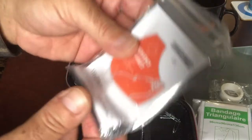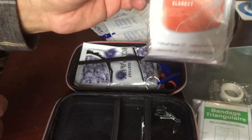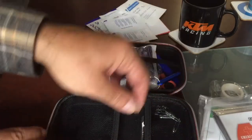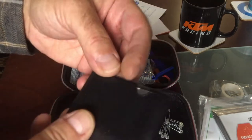What we have here also: a triangular bandage and an emergency blanket. This one is very important because we live in Alaska, especially during the summer. And what is this? Okay, we have some...